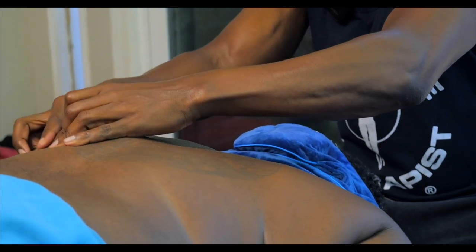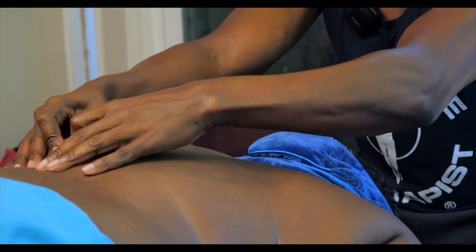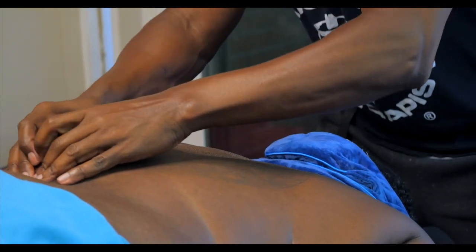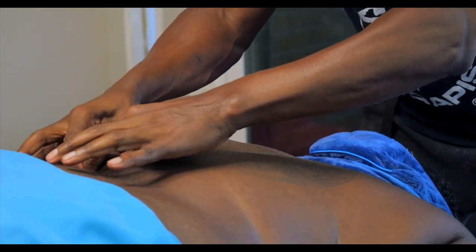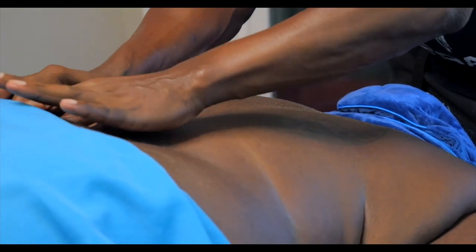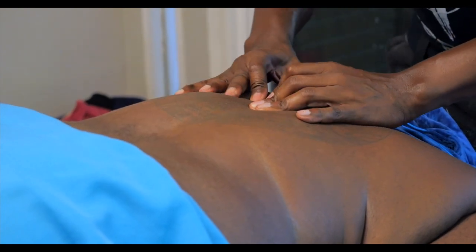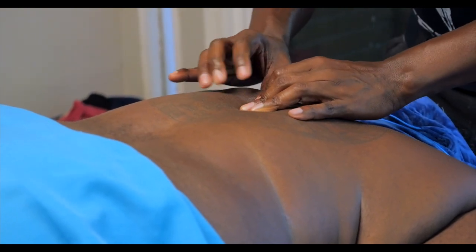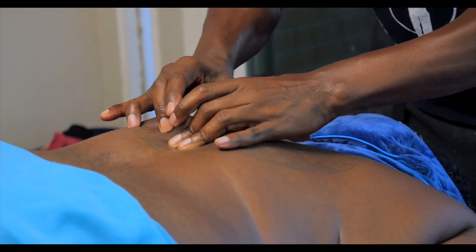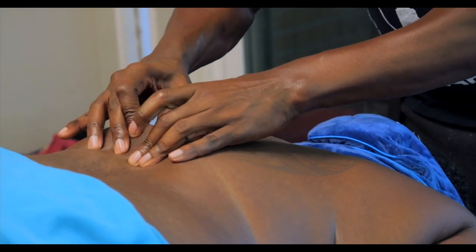So we're just going to do a little bit of skin rolling on the client here. I'm just going to roll it, doing a little bit of a lift, and we're going to take our time going gently right over the spine here. We're also going to start pulling some up the spine itself.